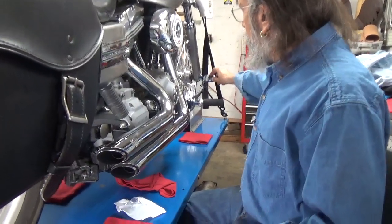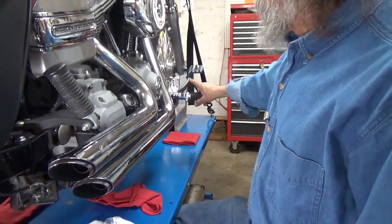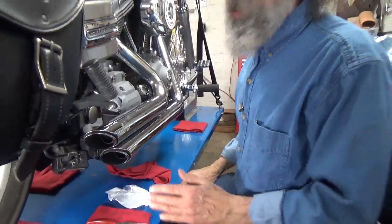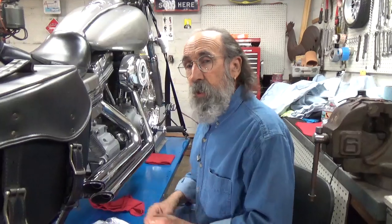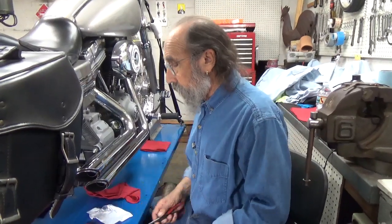I started by pulling the brake pedal down a little bit with a bungee cord. What that does is it keeps a little pressure on so that when I remove this switch, with a little luck, I won't get any air in the line. We'll see how well it works.